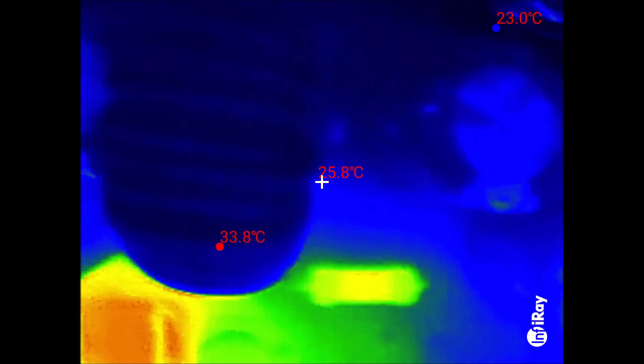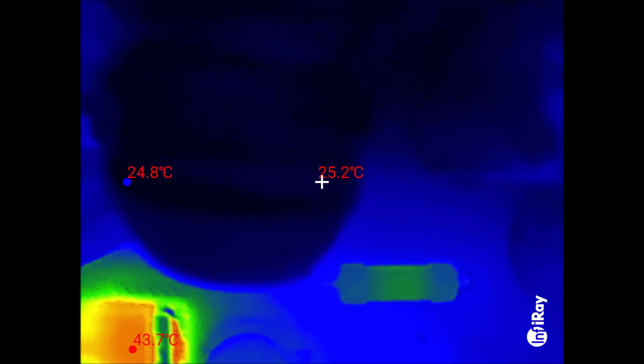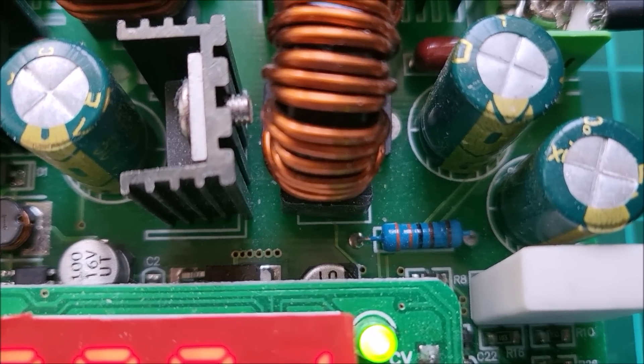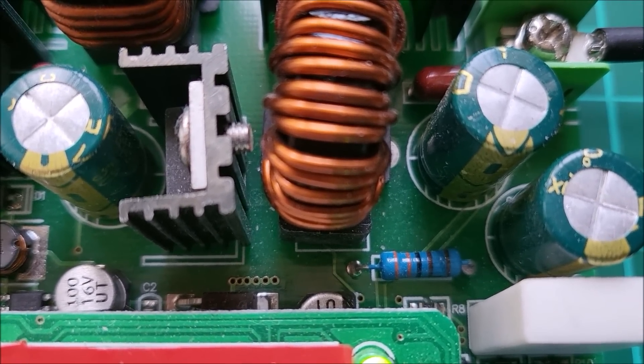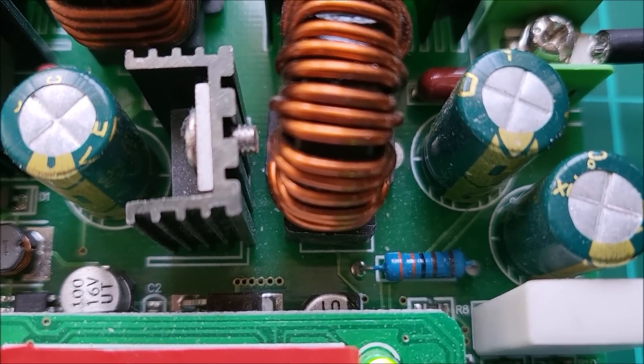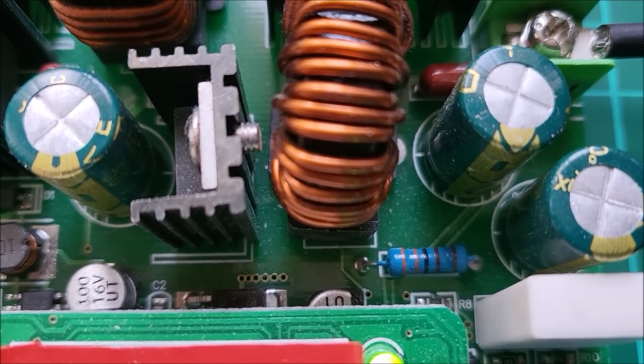I think there's something over here — that could be a resistor. Yes, it is a resistor. It's marked 3300, so it's a 3k3, and I have a feeling that's across the capacitors, so it's just discharging those output capacitors.